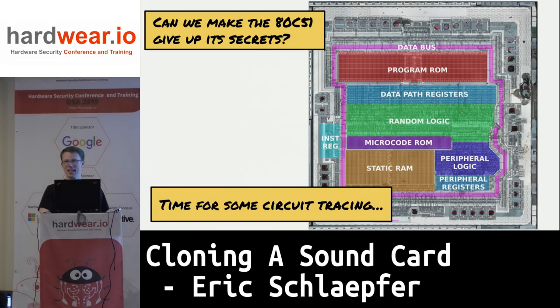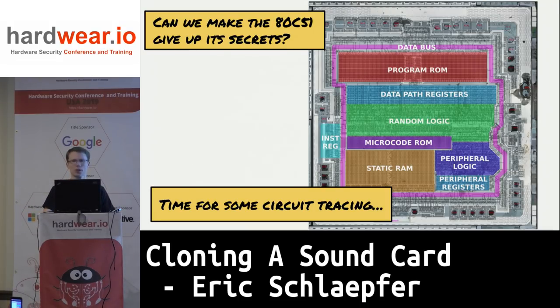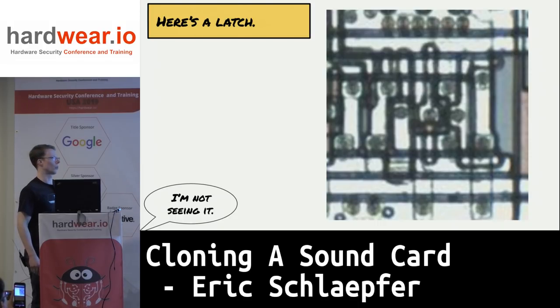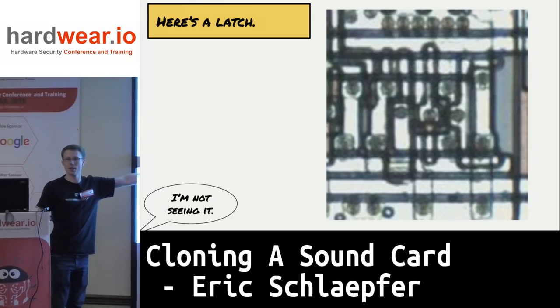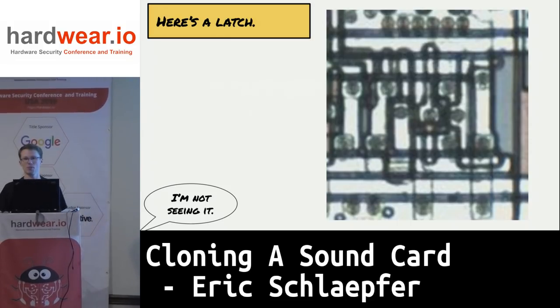Now I've got to figure out how to extract the firmware out of this device. I got some very high-resolution imagery of the die — both the top metal layer and the polysilicon layer — and started tracing out circuitry. Program ROM is the interesting part. I also wanted low-hanging fruit like a test mode I could use to read the ROM out. This blurry mess here is actually a latch — I can instantly recognize it because it's got two interlocking C-shaped pieces of metal. But you haven't been staring at this for months, so let me dig into that a little bit.